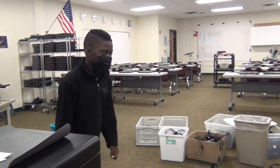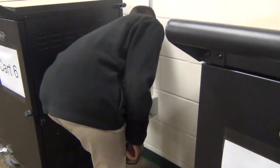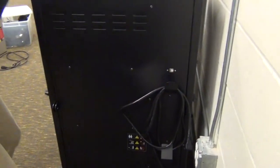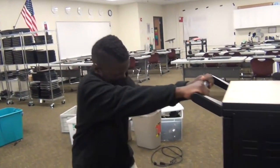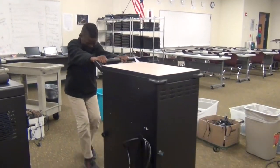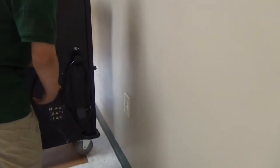Your teacher will reserve the cart he or she wants to use for class. When getting the cart, unplug it and wind up the cord before moving it. When you get it to the classroom, plug it into a wall outlet.